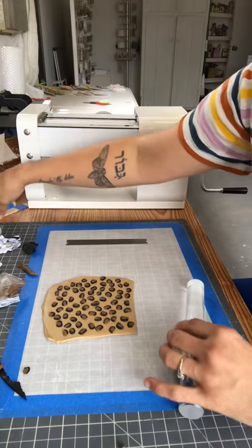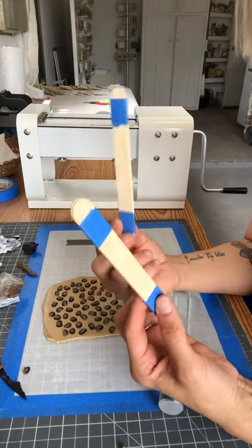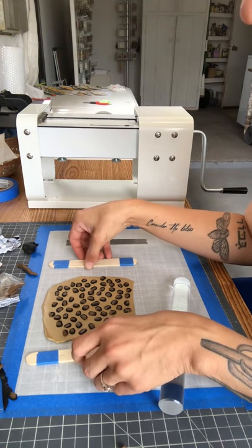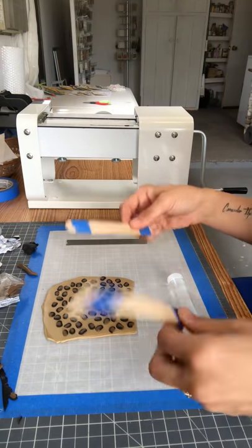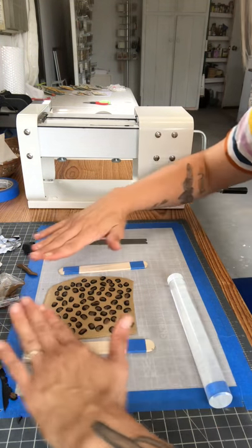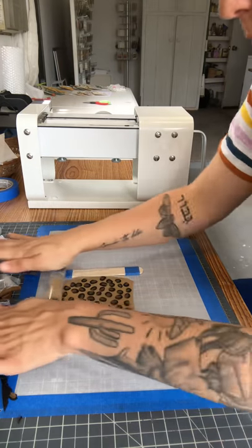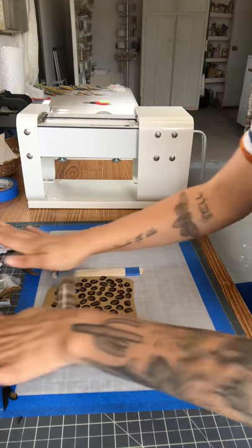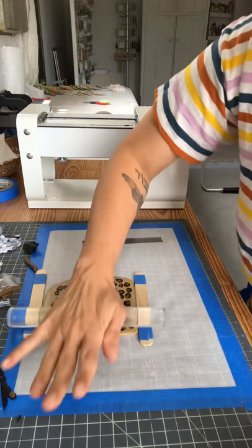Now I use a roller and popsicle sticks — shameless plug, you guys should check out Polly Collective, she has custom-made tools for this that she sells, and I definitely need to pick some up because I'm using handy dandy popsicle sticks. Hers have more grip and are larger, which works really well. Basically I put the popsicle sticks on the sides to keep things even, gently go over the first round to push down all the shapes, and then roll it this way and that way.